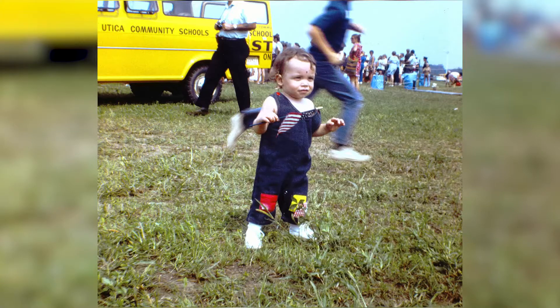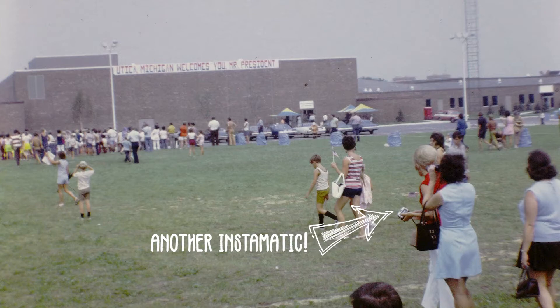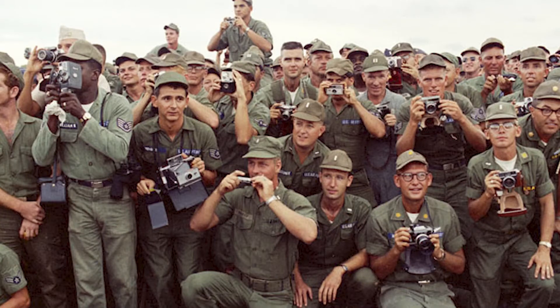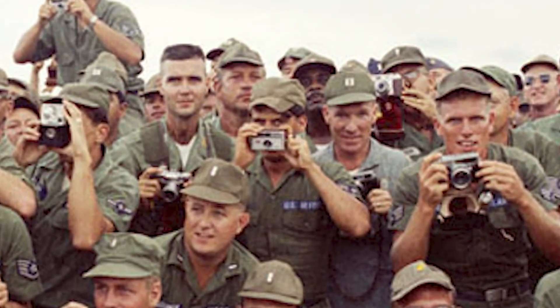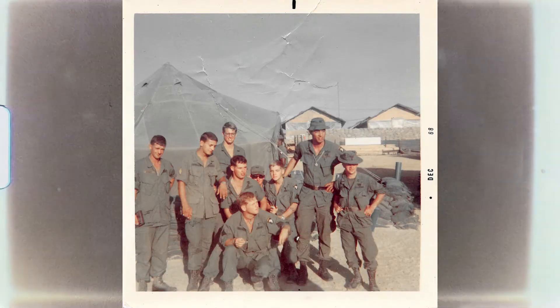I actually have some family photos taken on a Kodak Instamatic — taken by my grandma of the high school I currently go to, when Richard Nixon flew in and visited when it opened in the '70s. These cameras were also popular with troops going overseas to Vietnam. There are a lot of examples online and many first-hand stories of soldiers carrying a Kodak Instamatic while they were over there.